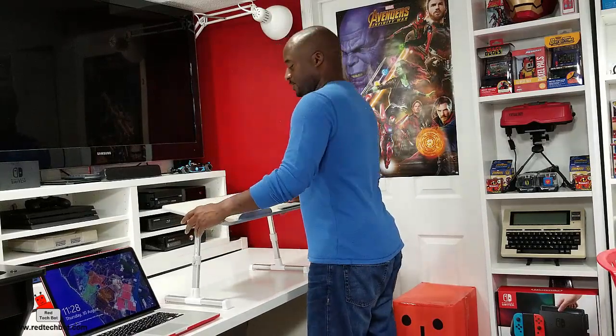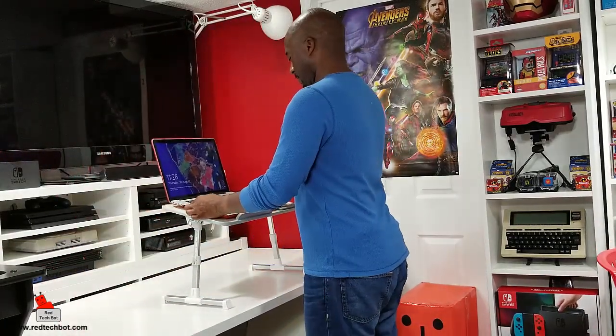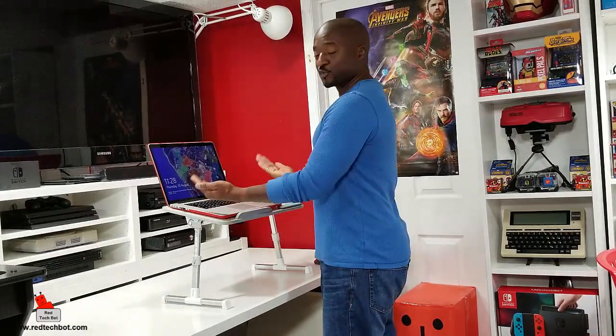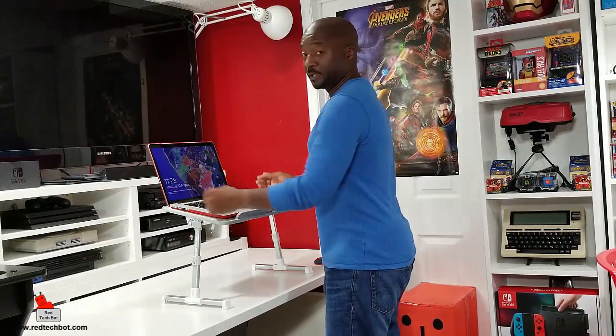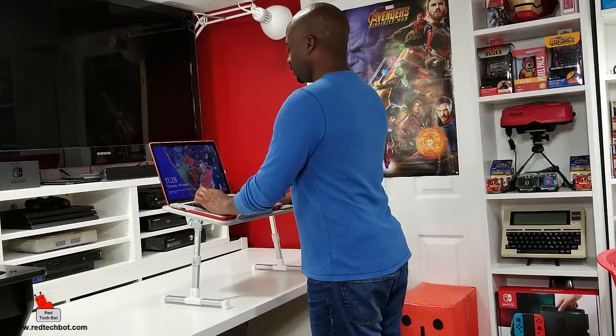You just lock either side and now you have a fixed angled standing workstation. Whether you're using this as a standing workstation, sitting down, or on your bed, you have the flexibility of adjustable height as well as angular modification — you can change the angle of the desk plane — which gives you additional comfort while you work.